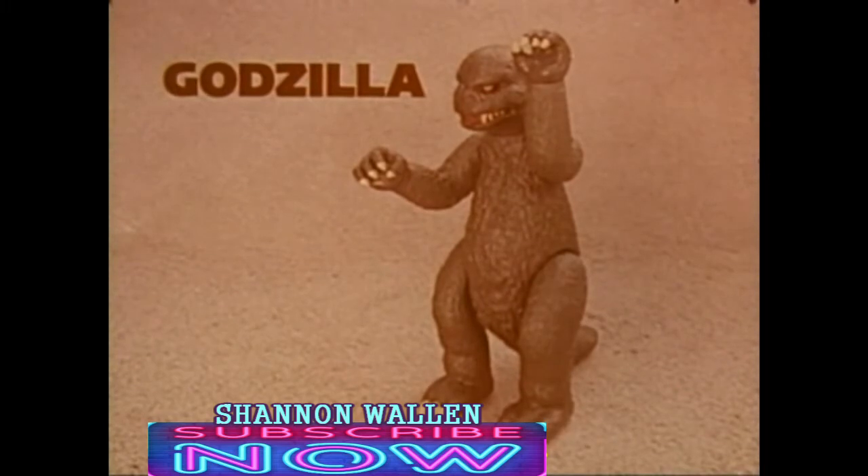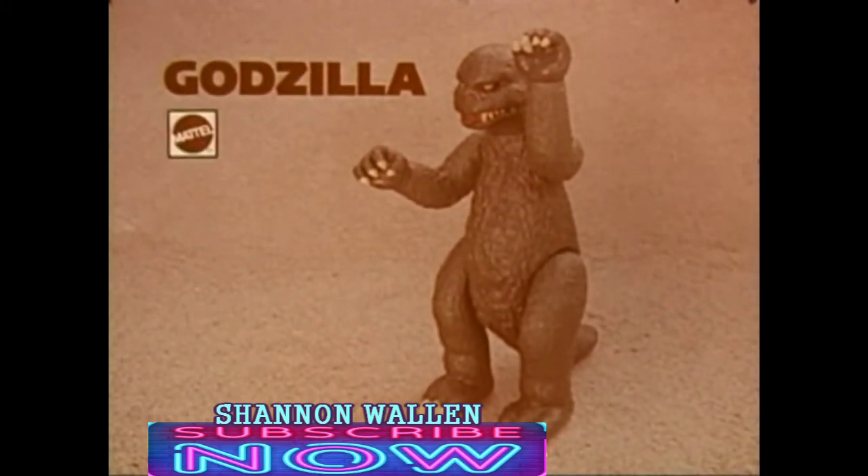Godzilla with a claw that launches, some assembly required, from the Shogun Warrior Collection by Mattel.